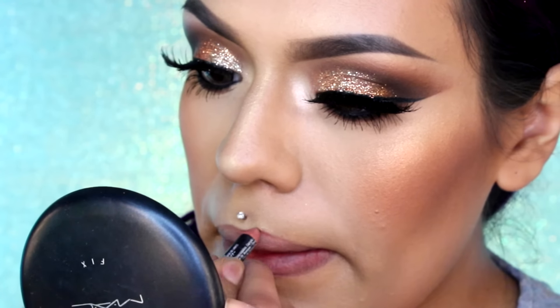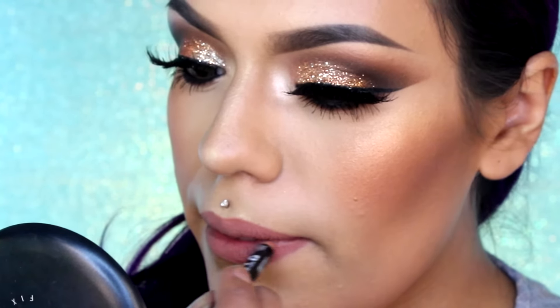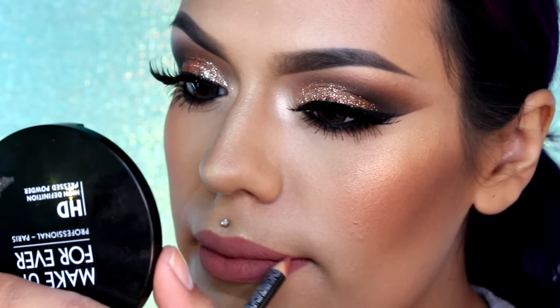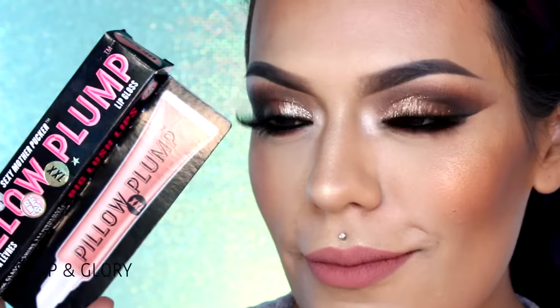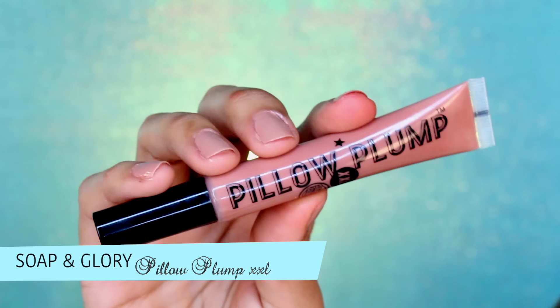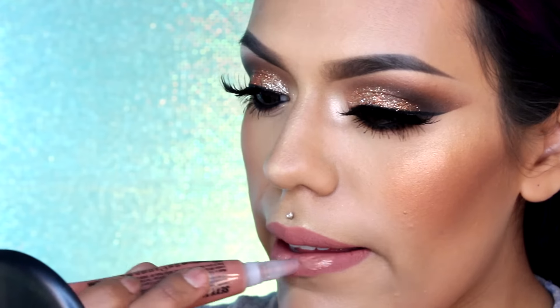Para los labios, los voy a estar rellenando con este delineador labial color rosita neutral. Para unos labios jugosos y rellenitos, voy a estar aplicando este lip gloss que es un voluminizador labial. Me encanta este brillo de labios, está precioso.